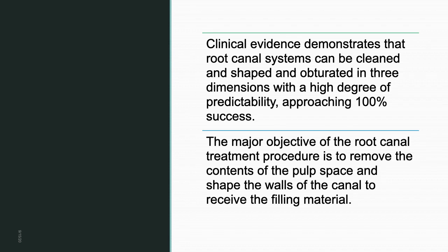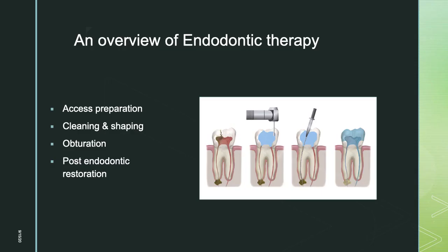Clinical evidence demonstrates the root canal system can be cleaned, shaped, and obturated in three dimensions with a high degree of predictability approaching 100% success. The major objective of root canal treatment is to remove the contents of the pulp space and shape the canal walls to receive filling material. Any communication from the root canal system to the periodontal space acts as a portal of entry for bacteria, eventually causing failure of treatment.